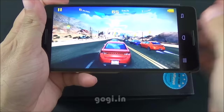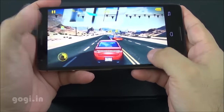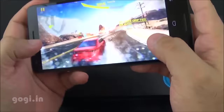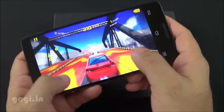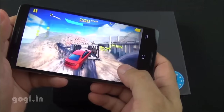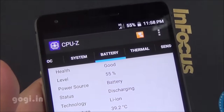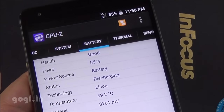Let's play Asphalt 8. By default it is set to high visual quality. The hardware is powerful and it can play this game pretty comfortably. There are hardly any lags and the gaming performance is pretty smooth. After playing for about 18 minutes, the battery dropped by 10% and the temperature was 39 degrees.